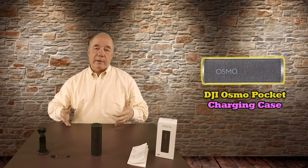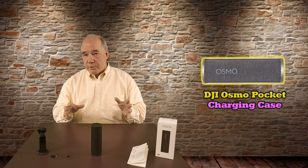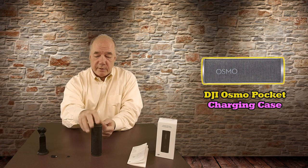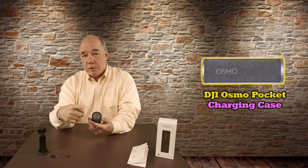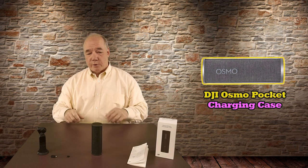The original cable will work and you can use pretty much any charger. I would suggest using a charger that can supply at least 2 amps of current — 2.1 or 2.4 is even better — but any wall charger you've got will work. And the beauty is when the Osmo Pocket's inside the case, you're not only charging the internal battery but also the Osmo Pocket itself. So it's one connection to charge both.